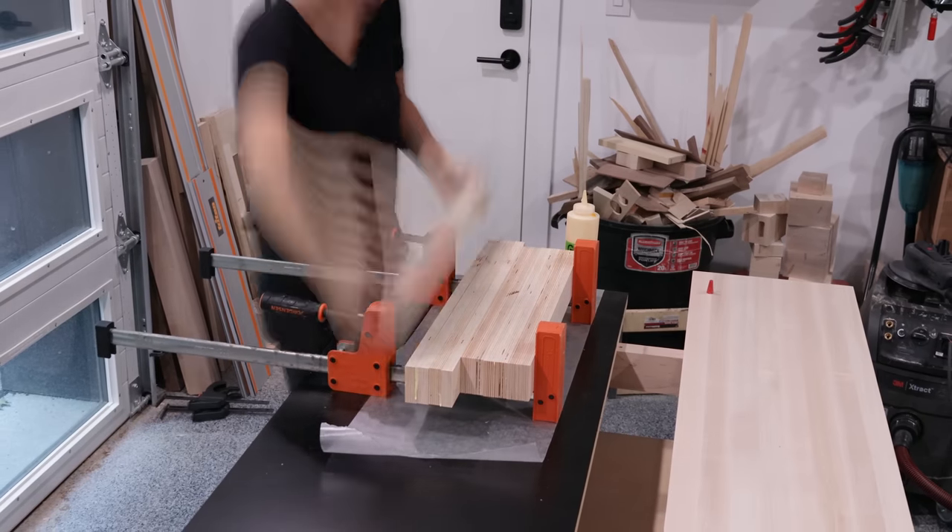Onto the front vise — lots of options here. I went with one from HNT Gordon after months of research before pulling the trigger. It's pricey, but this is my dream bench. The vise is meant to be used with a top that's three inches thick, but I mentioned I ended up making mine a quarter inch thicker, so I needed to route out a quarter-inch pocket for the vise to sit in. Once again, the six-in-one jig to the rescue — with the stops and fence in place it's basically acting as a makeshift template. Perfect fit, and the vise just gets bolted into place.